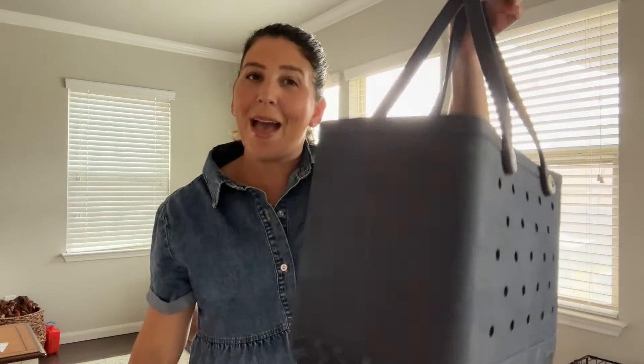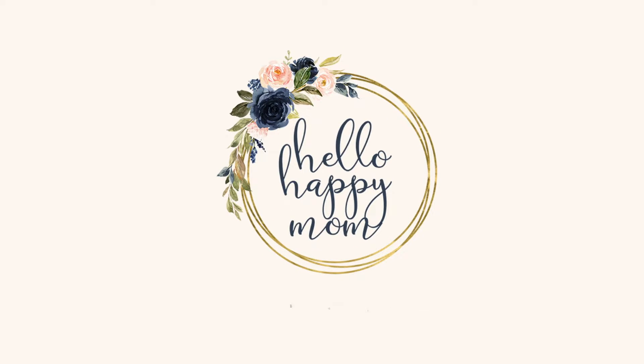Today we're talking all about the bog bag and comparing it to Simple Modern's take on the bog bag. Hey everyone, welcome back to my channel. My name is Nicole, and if you're new here, on this page I share all of my favorite things — from handbags, fun finds for the family, and more. So if you're new here, definitely consider subscribing.